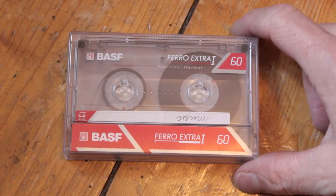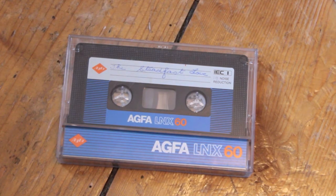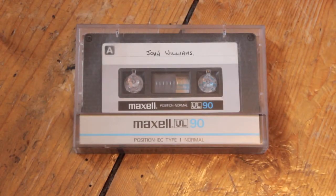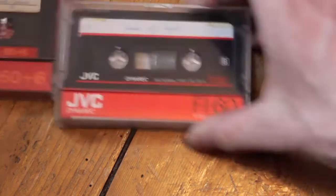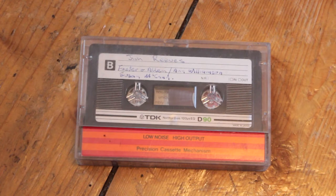Here we have a Super Ferric from Boots but it's got a TDK D60 in there. TDK Ferric. BASF Ferro Extra. Agfa LNX 60 — remember them? Agfa FD X1 90. Maxell UL 90, Agfa Ferro Color HD 60 Plus, JVC F60 Dynarec. Philips FS 60.